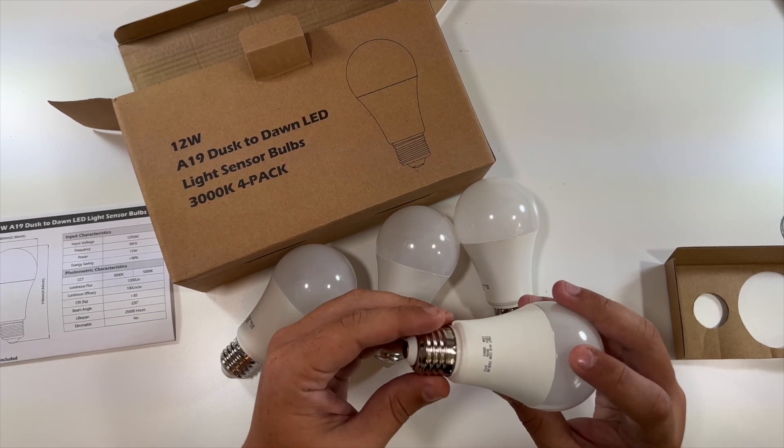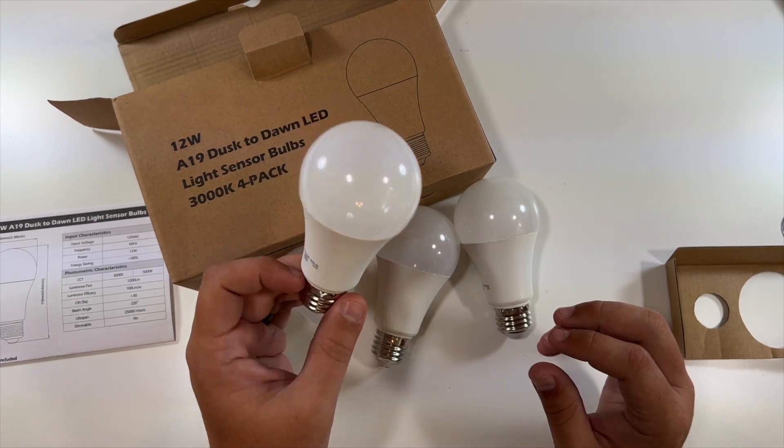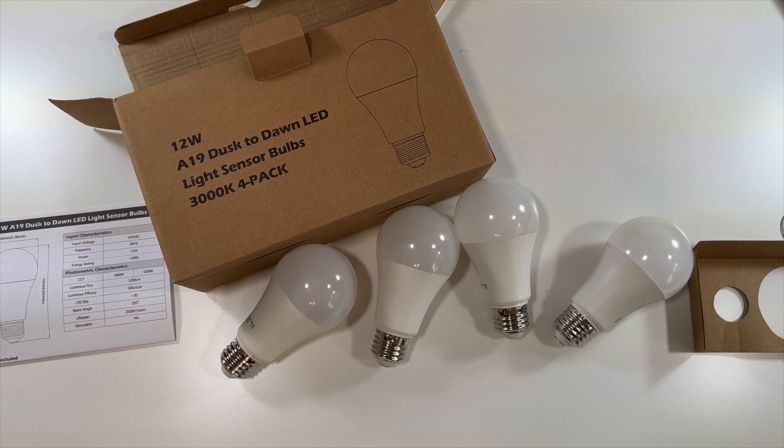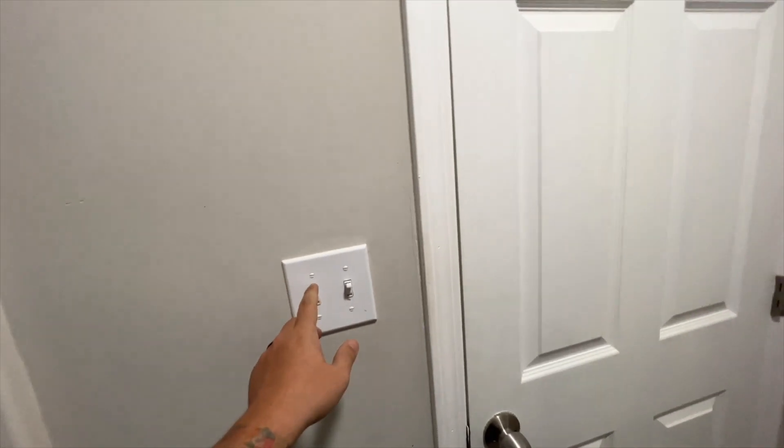This would be great anywhere you want light just during the nighttime. You could have this on and never have to worry about it — it would cut on every single night and cut off every single morning, and you'd never have to flip a switch or anything like that.